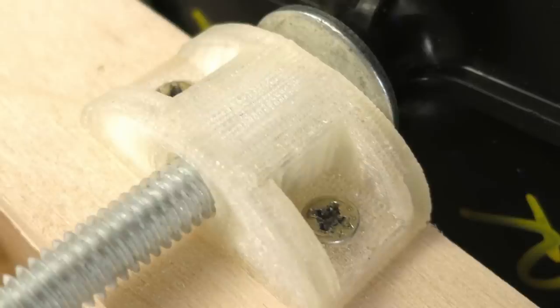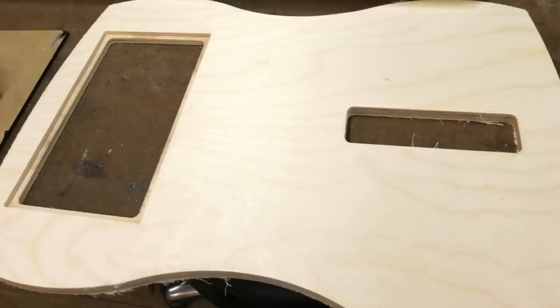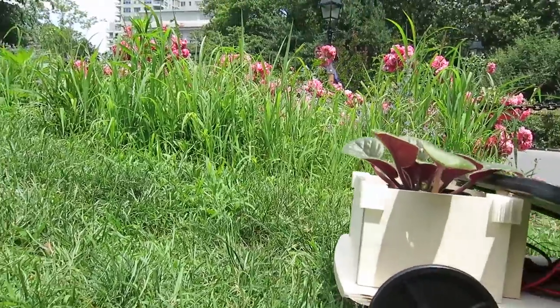I cut the bottom of the raised bed garden with holes in it so the water can drain, and I CNC cut the plywood bottom with an inlay and holes in the edges. The CNC router is tough — I got much better at the 3D printer, which is much more accessible.